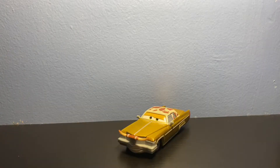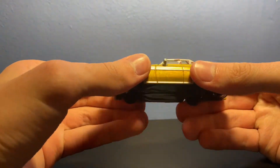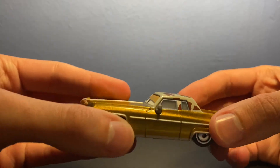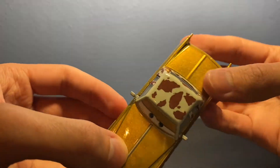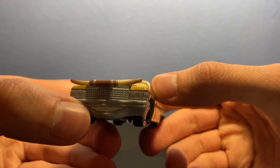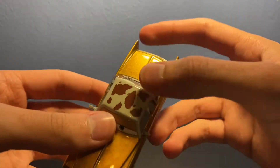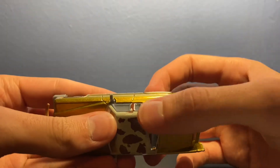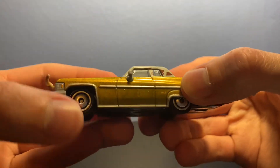Now that we have Tex Dinoco out of the package, let's take a closer look at him. He's this nice gold color — really nice, kind of reflective and metallic. Got little horns on the front, a nice smile which I really like, and nice eyes up there. On the top we have a sort of cow pattern, and on the side you've got the rims.